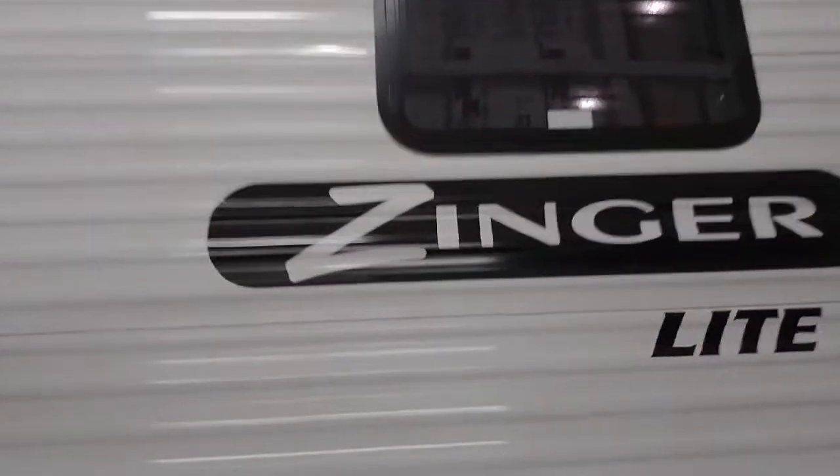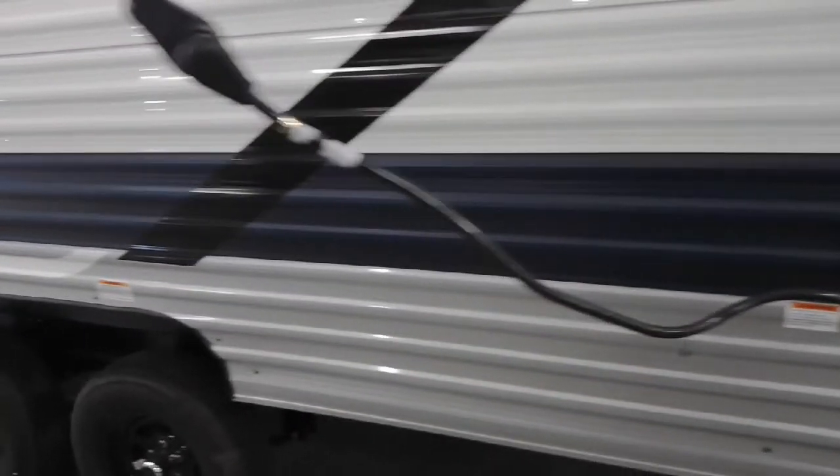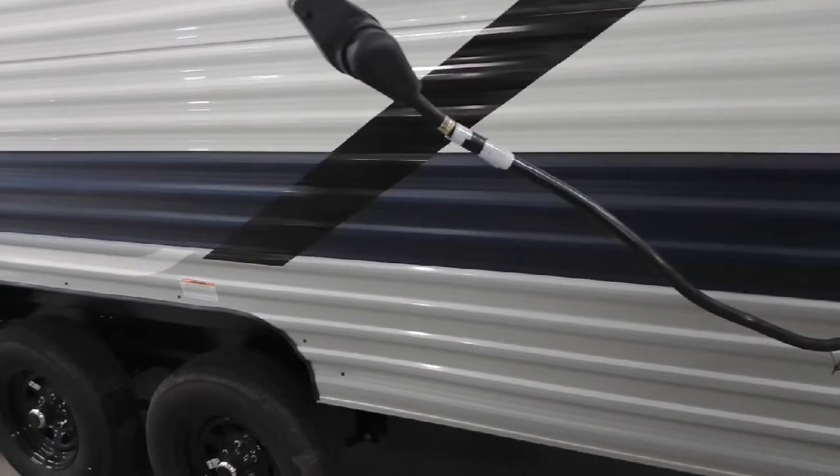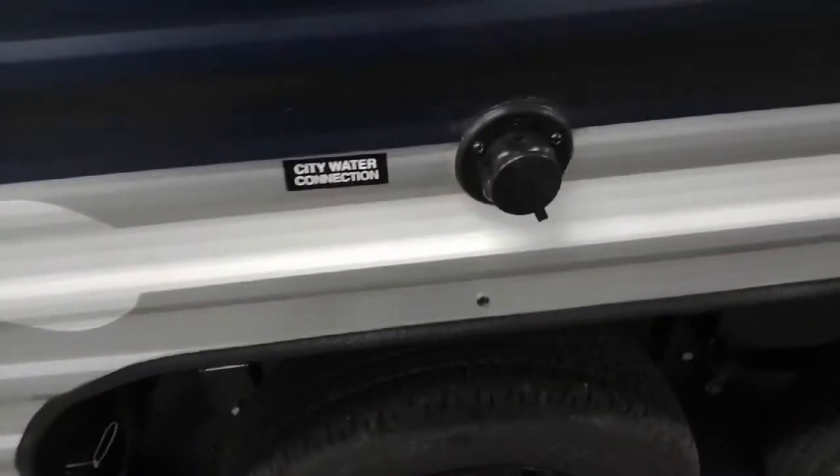Definitely a nice add-on you can do. Cable and satellite inputs are here. The storage compartment is here as well. This unit has a 30-amp power supply — you've got roughly 25 feet of cord, which is pretty standard. I always recommend at least a 25-foot extension. I'd also recommend an RV surge protector that'll protect you from any kind of power surge. There are different models you can get — if you're interested, just let me know and I can go over that in more depth.